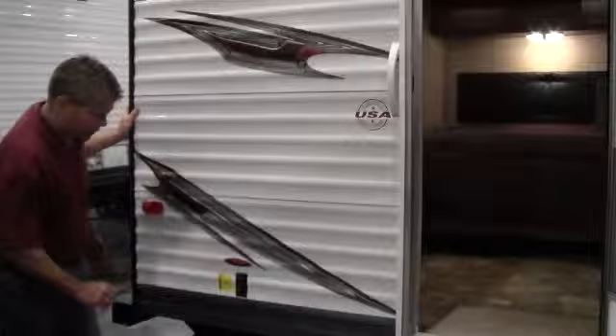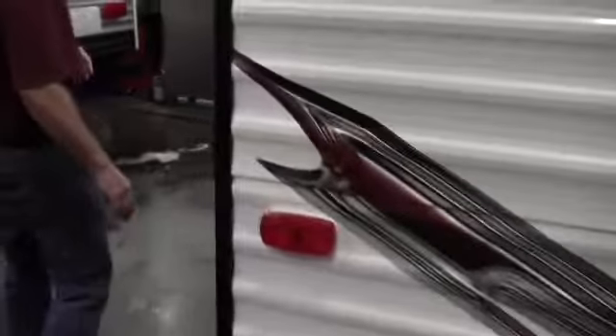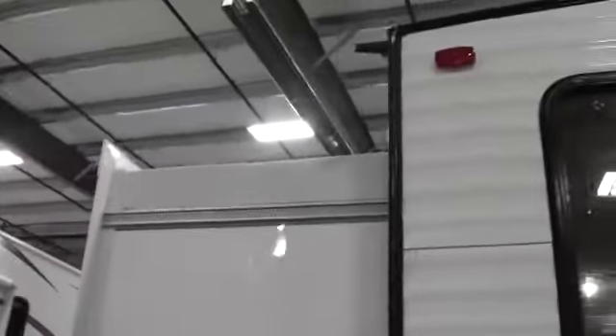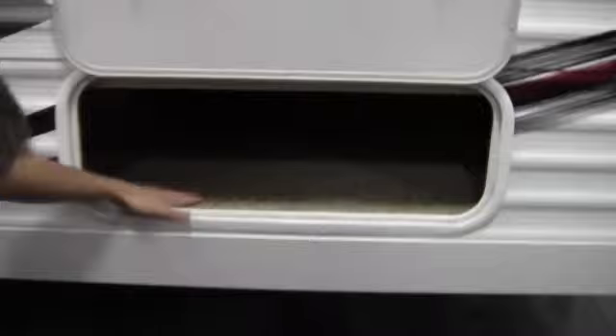There's the door to the bedroom — we'll get in there in just a second. Got the back power jack right there; just push that button. Spare tire on the back. Got downspouts on the corners to help get that water off the roof. You've got storage under that bed, and it goes all the way across that whole bedroom, so it gives you a ton of outside storage there.